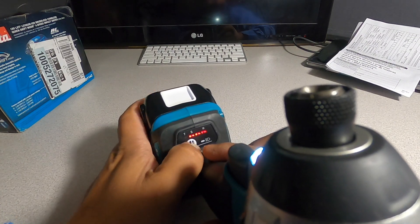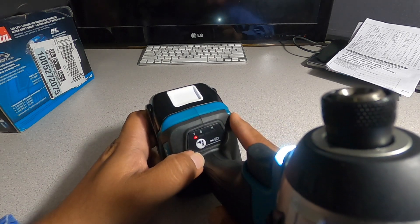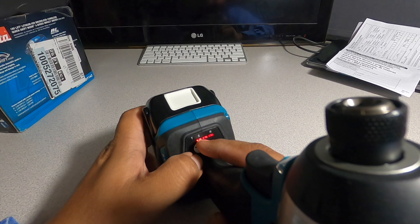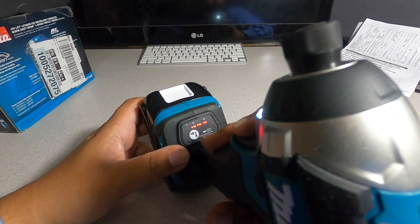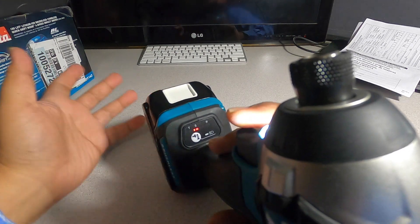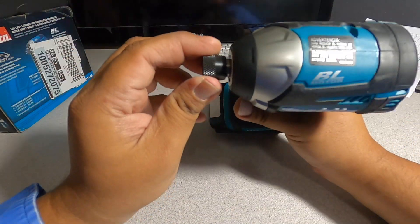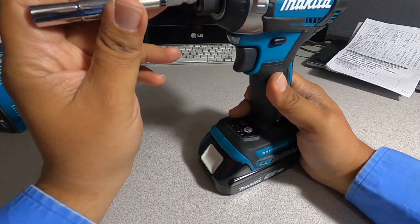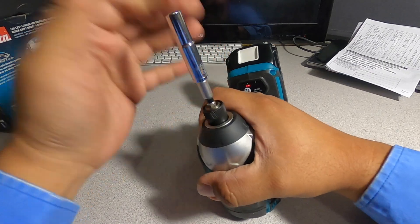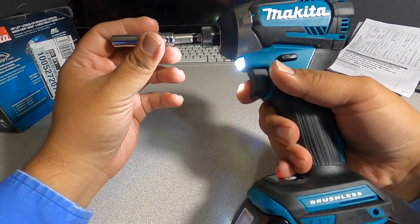At the bottom you got some settings — looks like a tapping mode, self-tapping mode for metal screws and stuff like that. You got a low and a high. So that's slow, medium, and high. You got a nice LED, and you got a quick collet here — yep, it is a quick collet. All you have to do is basically insert it and you're done.